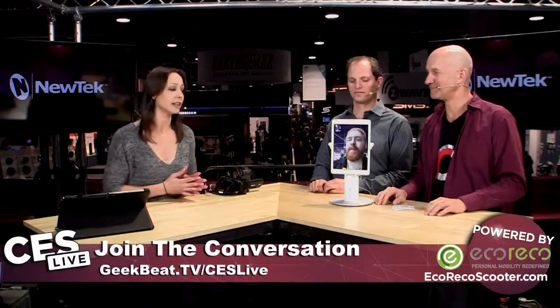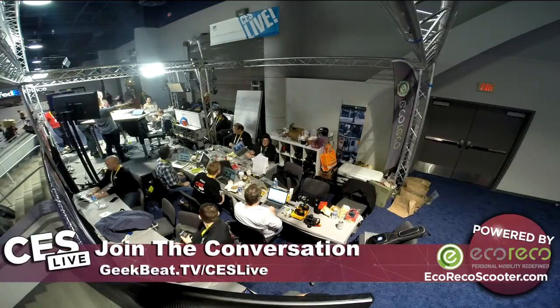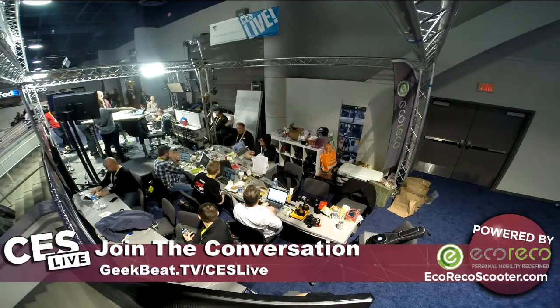Welcome back to CES Live coverage 2015. I'm Callie Lewis, and it's robot time — I'm very excited. We have Jeff and Marcus from Kubi. GeekBee viewers, you're familiar with Kubi from our reviews and usage of it. Dave Peterson, our editor-in-chief, is actually in Seattle while our office is in Dallas, and he used to use the Kubi to join conversations on a daily basis so that he was present in the office.